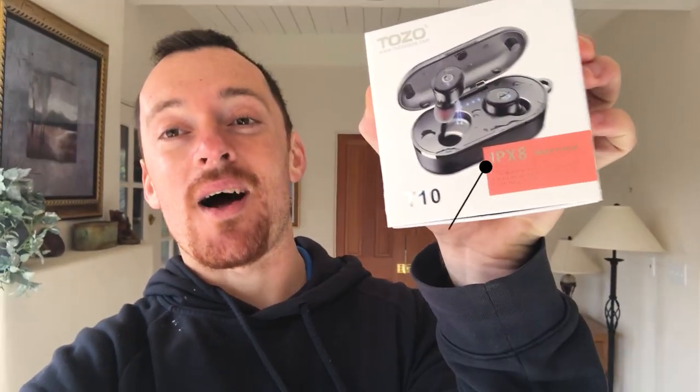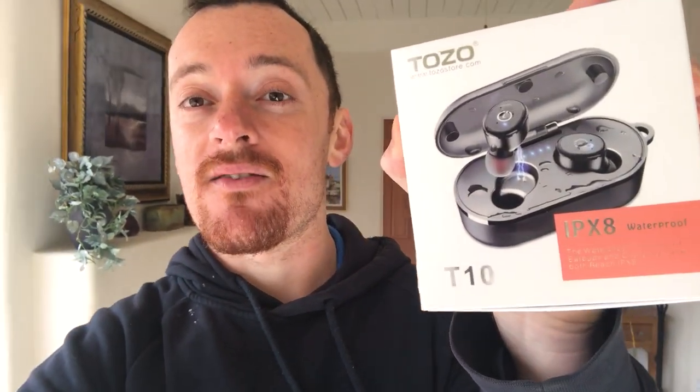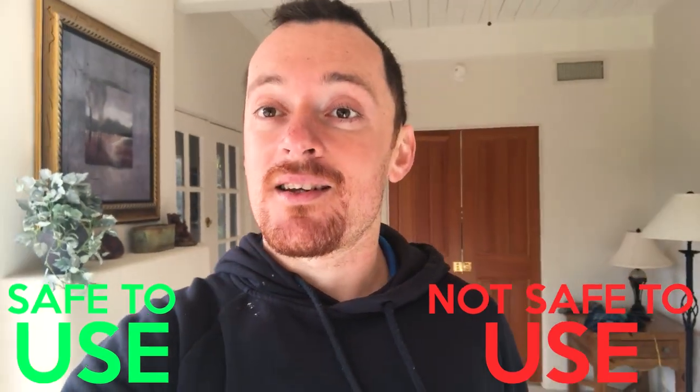Hey everyone, how you doing? It's Yuli here and I'm holding in my hands the Tozo IPX8 Waterproof Wireless Earphones. They are very popular earphones and in this video I'm going to try and conclude if the earphones are safe to use or not safe to use. The way I'm going to do it is by measuring the actual EMF coming outside the earphones.